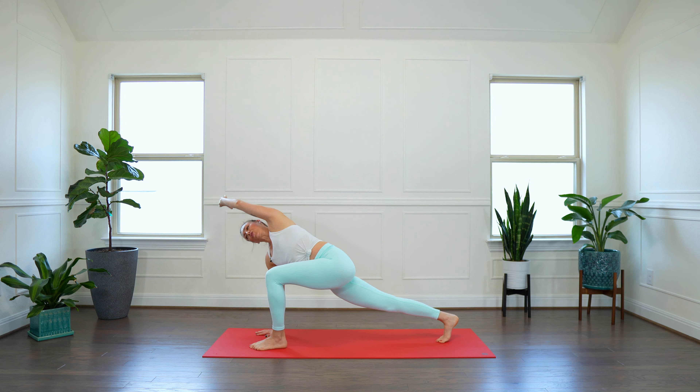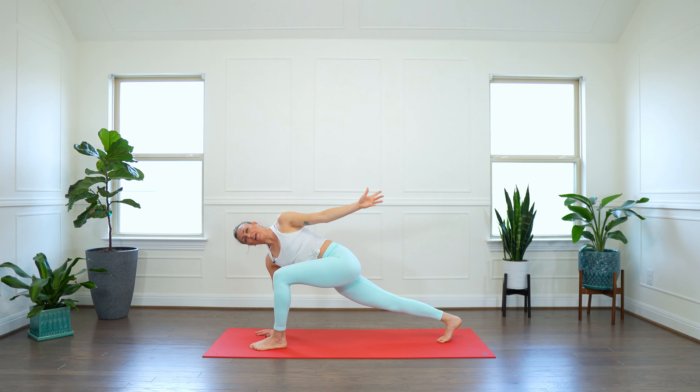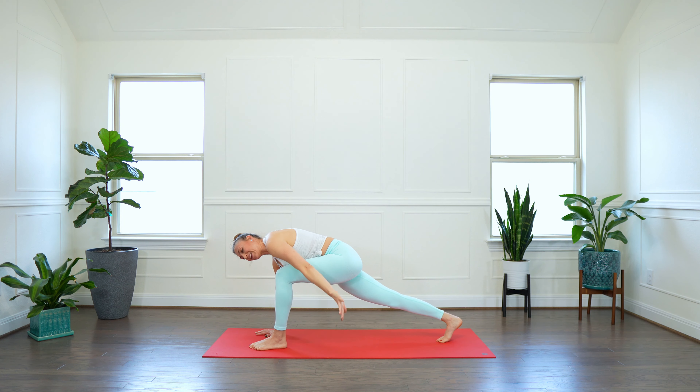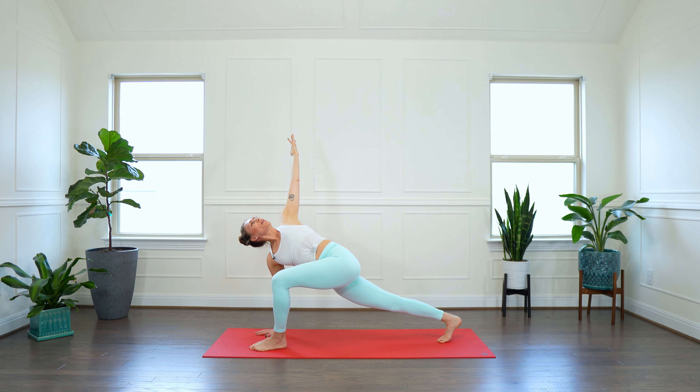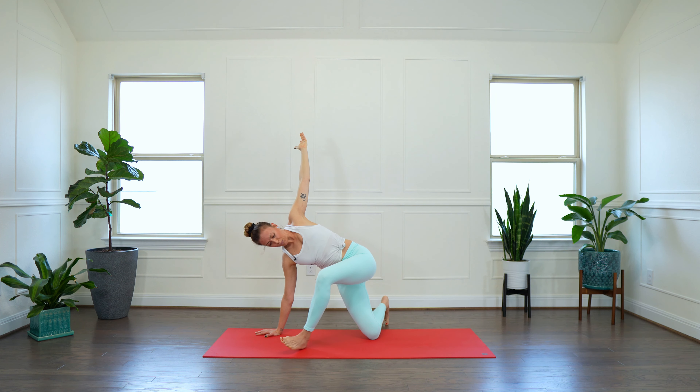Reverse warrior. Inhale — left arm reaches to the back of your mat. Keep pushing that left knee forward. Go deeper. Breathe into your side body. Inhale. Exhale. Extended side angle.